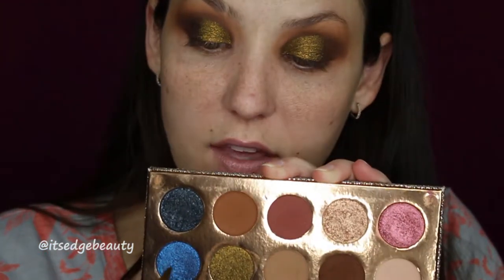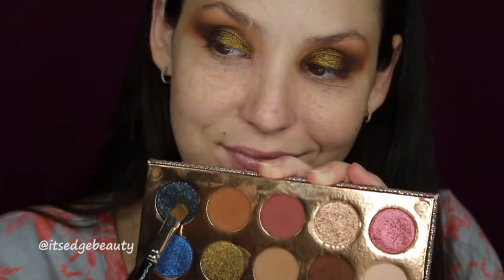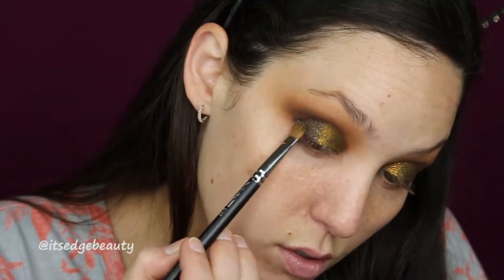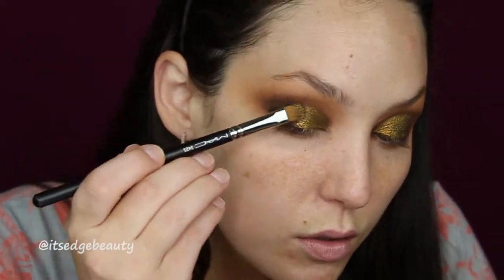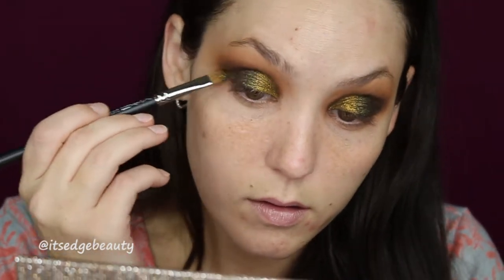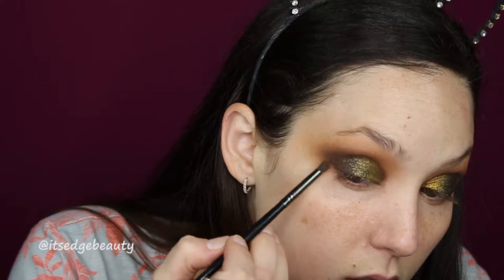I'm going to go ahead and do the other eye. With the same brush I'll take the Game Over shade and put that on the outer lid. Then I'm going back in with those same two brushes we used for Chains to make sure the outside edges are blended.